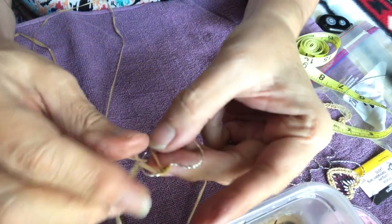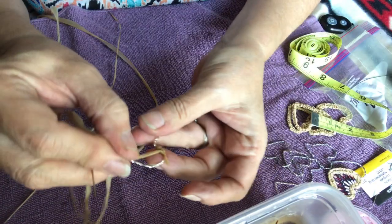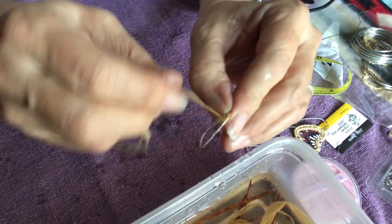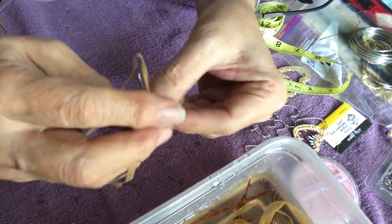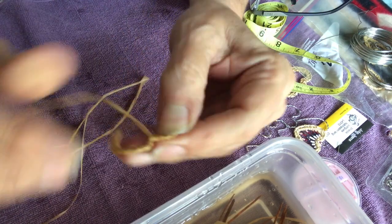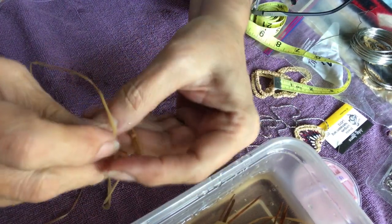Continue around the form. Once you get around to the point of the heart, you want to be sure that the wires are crimped in and the ends are not sticking out so that the raffia is able to cover over them. Continue all the way around until the weave has reached where you started.